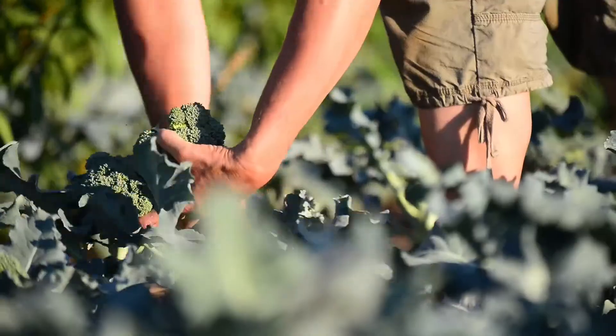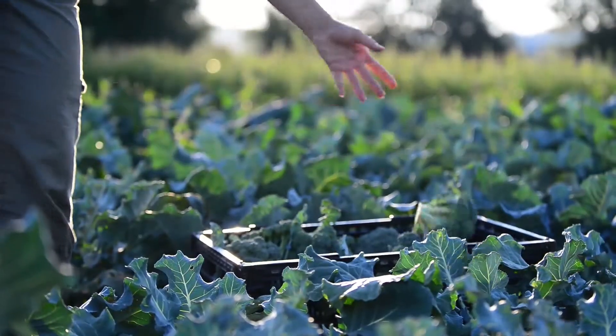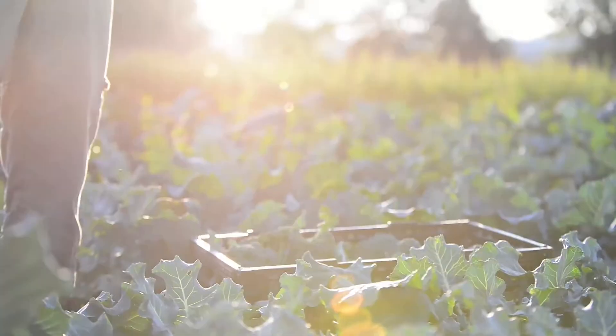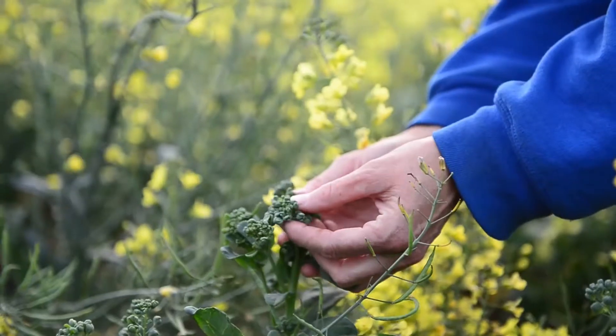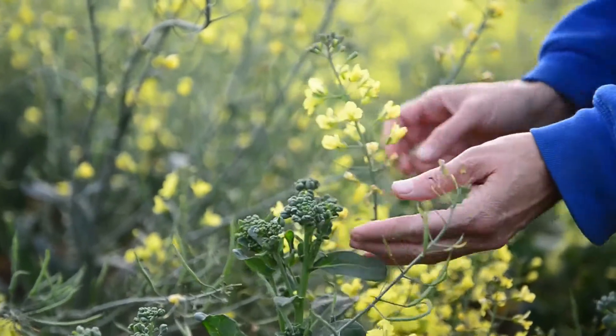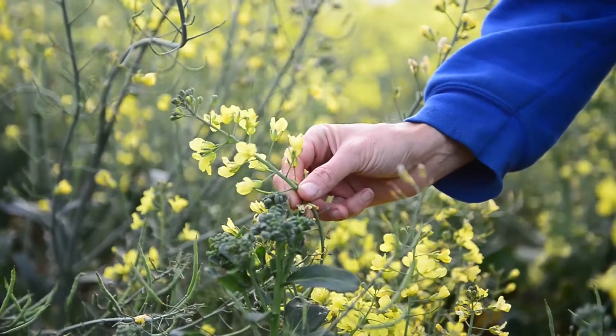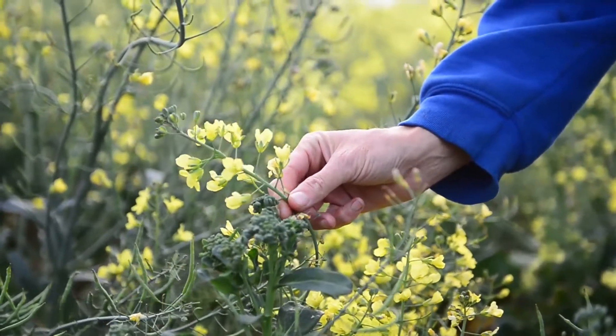Any of the side shoots that we don't pick will eventually bloom, because that's what broccoli is — it is the flower of a brassica plant. These are all flower buds, even though when we eat them they're green and they don't look like a flower. They are flower buds, and in a week or two they will bloom like this.